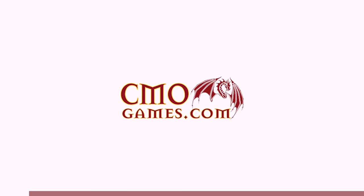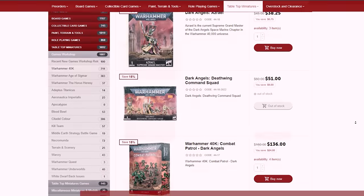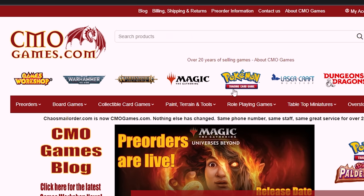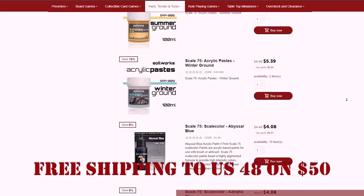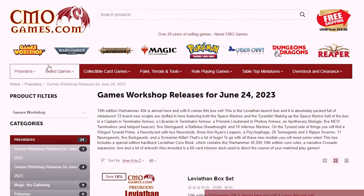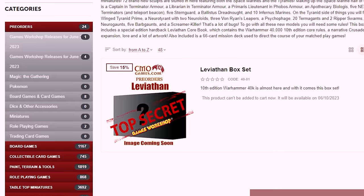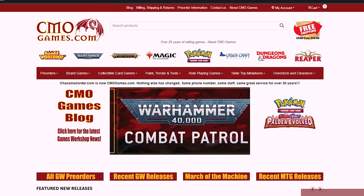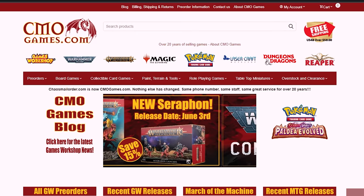Before we continue, let me tell you about today's excellent sponsor, CMOGames.com. CMO Games is an epic hobby store that has been selling online for more than 20 years. They focus on Games Workshop products, almost always selling at 15% off, and they carry a wide variety of paints and supplies. They carry Pro Acryl, Vallejo, and Scale 75, just to name a few, so you can always find the supplies you need at a good price. CMO Games also takes care of your pre-orders, going live at 12:01 a.m. on the earliest day possible. Head over to CMOGames.com using the affiliate link in the description below.